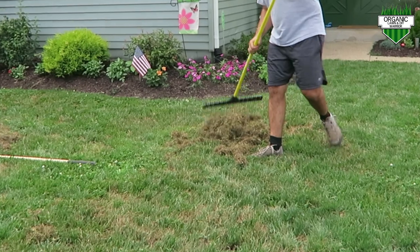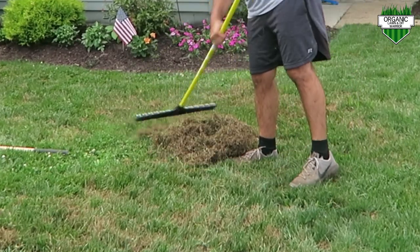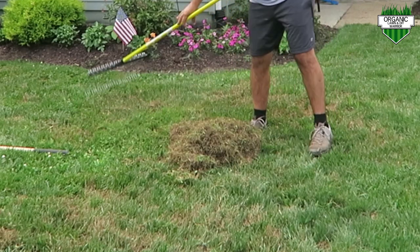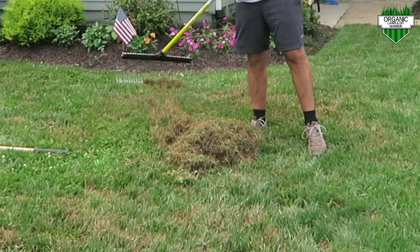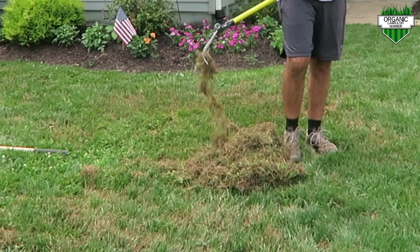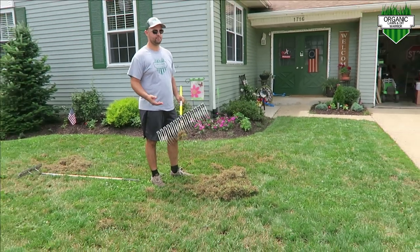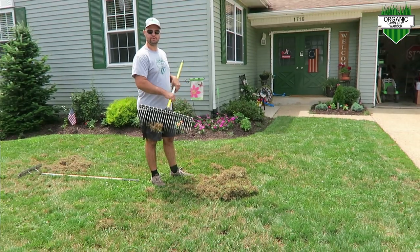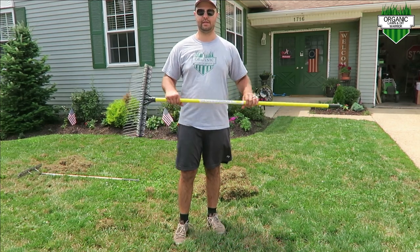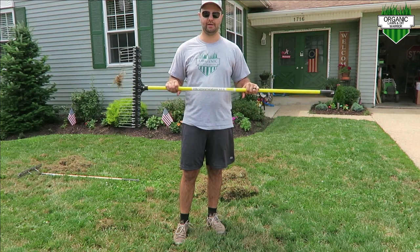Look at all that material pulled from just that little area with this rake. It was so much easier using just that one motion without having to go back and forth. I definitely highly recommend this Groundskeeper over the other versions. You can't go wrong with fiberglass — it's a lot lighter than a wood-handled pole.